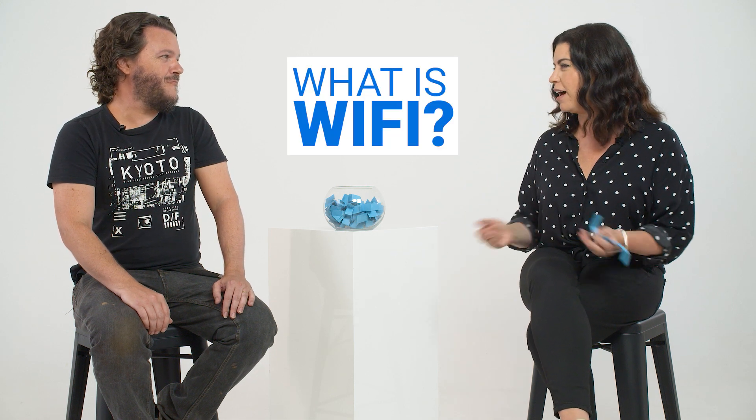Chris, I'm so glad you're here. I'm not very techy, but I know that you are Finder's tech guru, shall we say? The people are asking how to set up Wi-Fi. But before we go into that, what is Wi-Fi for people that aren't familiar with it?